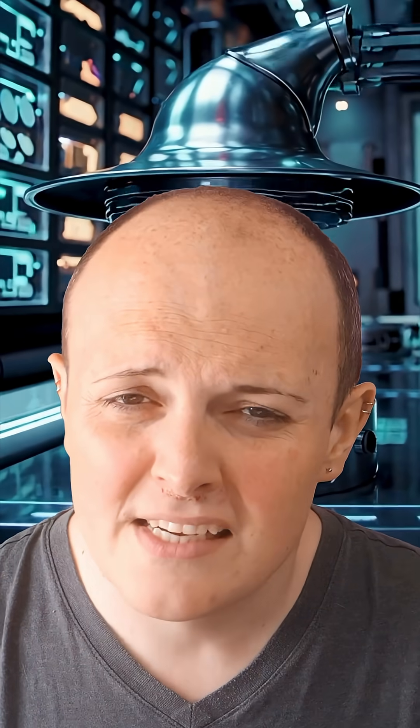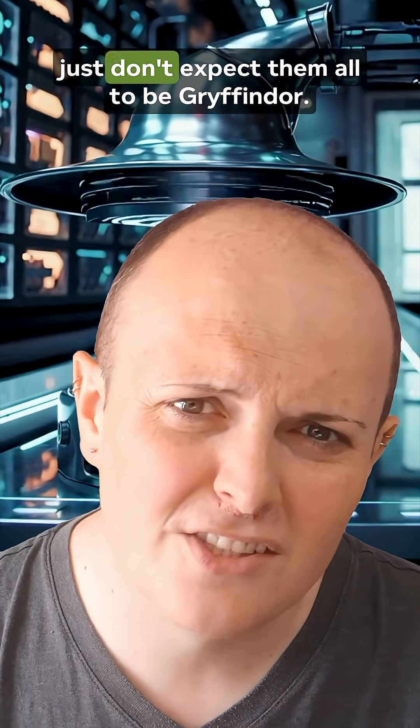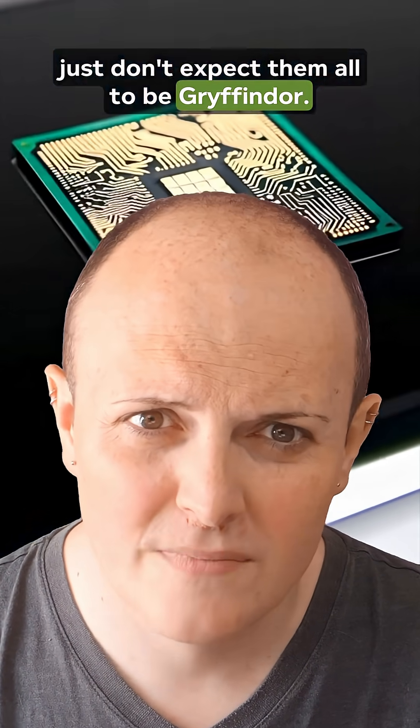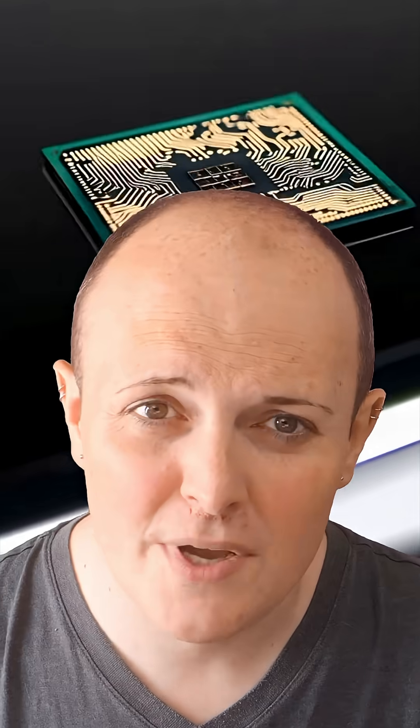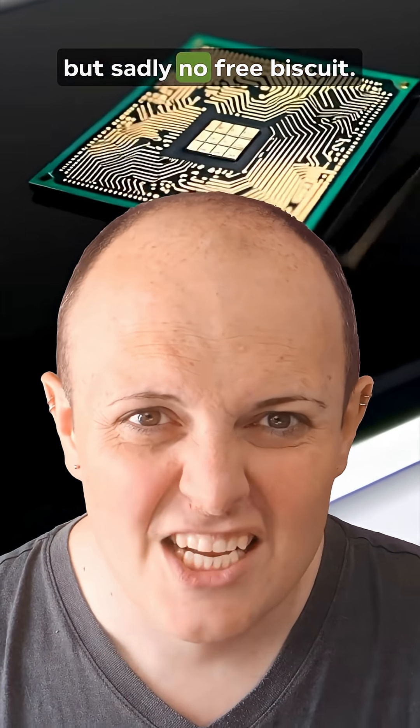It helps reduce waste, maximize profit, and gives us cheaper CPUs that still work — just don't expect them all to be Gryffindor. And remember, next time you buy a top-binned chip, you're basically getting the teacher's pet of the silicon classroom: all A-stars, no drama, but sadly, no free biscuit.